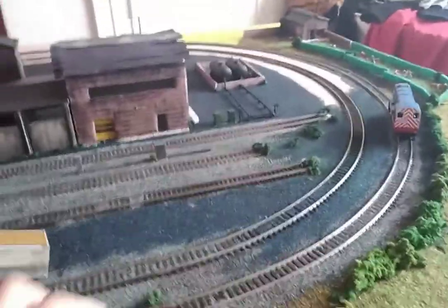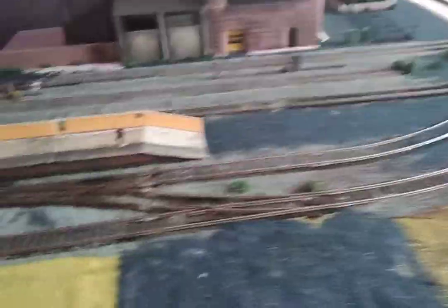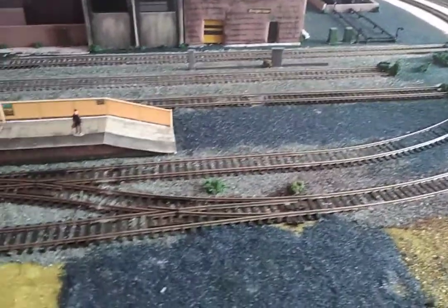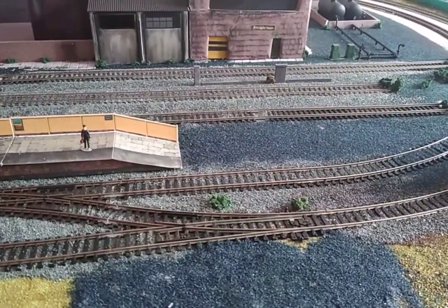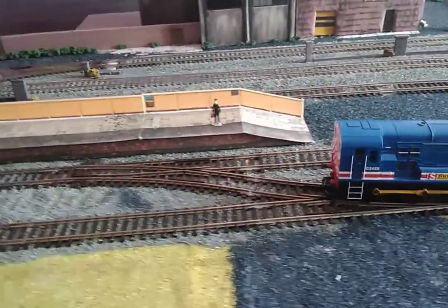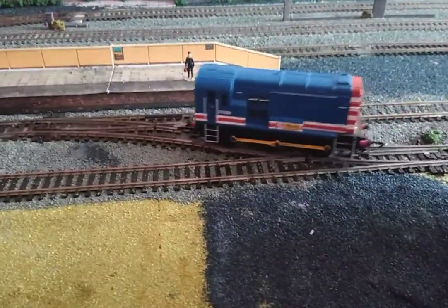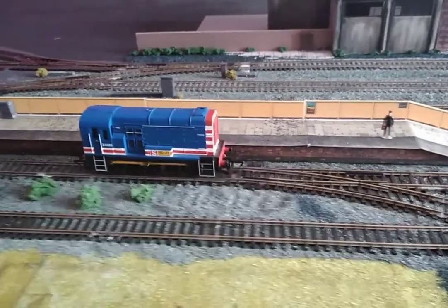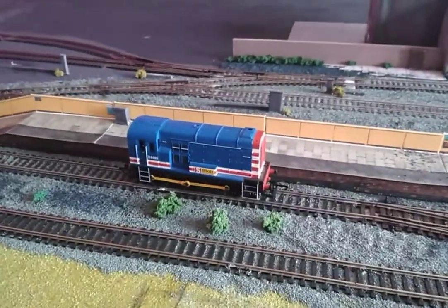Now we'll see it going over this point — just see how it handles the point. That's a nice realistic speed. It stops there. Right, let's get the chip installed and see what it improves.